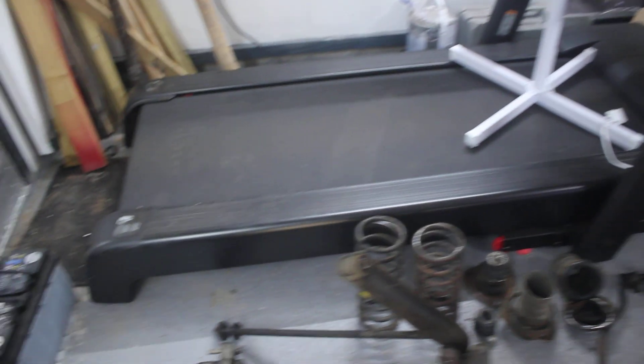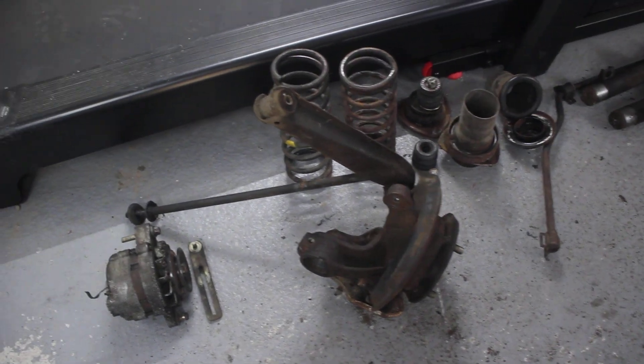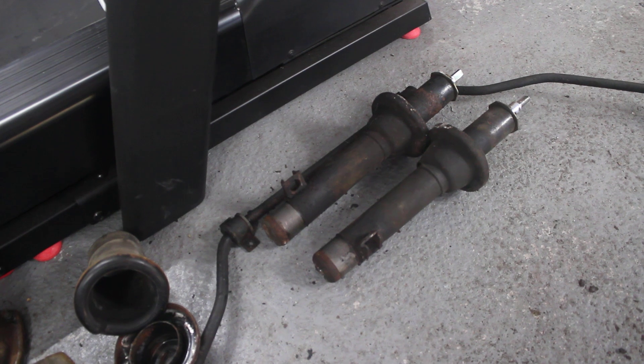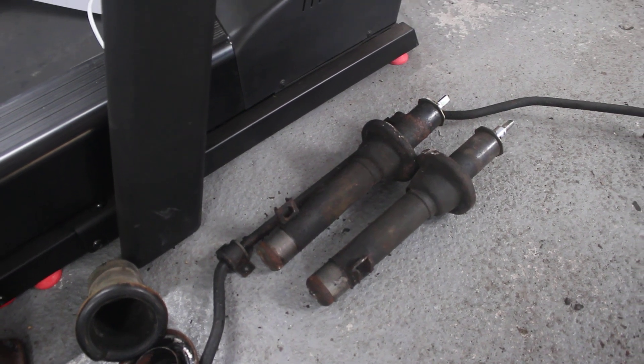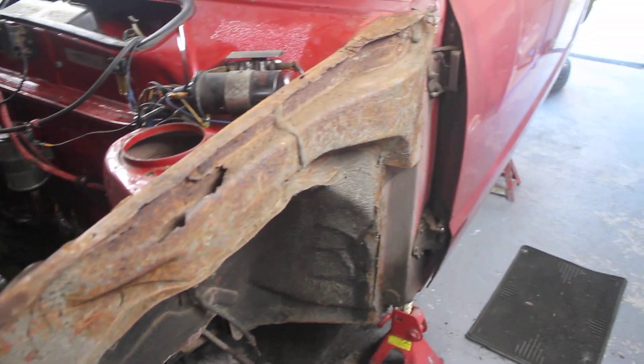On the bad news front, here are some of the bits that have come off — the alternator's there, front knuckle, lower control arm, old springs. The front dampers are completely shot — you'll see there's some valving that's failed. We're going to put coilovers on here, not to lower the car, but just because that's the only suspension that's really available. So we'll have a quick look at some of the parts that have come off.